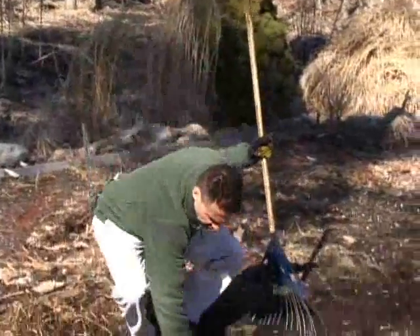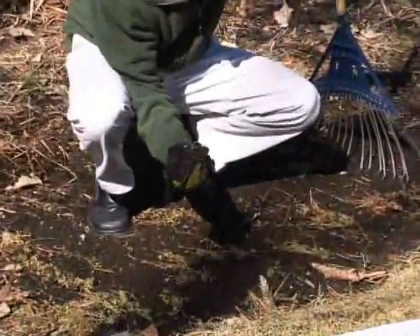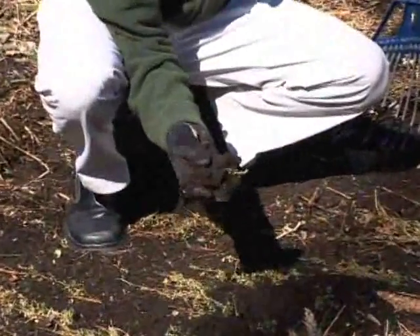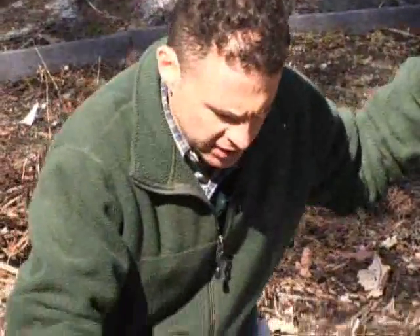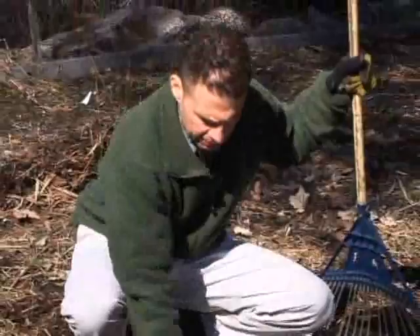The way you tell is you come down to the soil and grab it. If it really sticks together and it's real shiny, that means there's too much moisture in it. It looks to me like we're borderline here, but I think it's okay. It's not too wet — I'm not wringing any moisture out. We'll be able to plant.